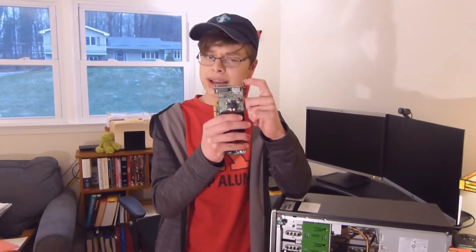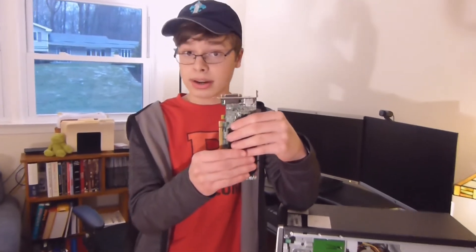The other thing I thought of is you could remove the bracket. On some cards this isn't fully possible, but on this one here it's actually pretty easy. So let's get on with that.